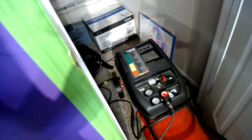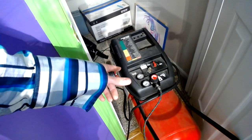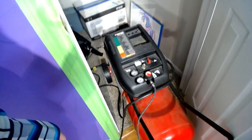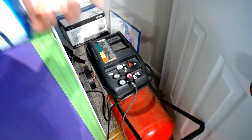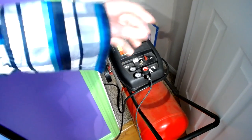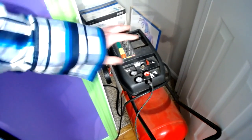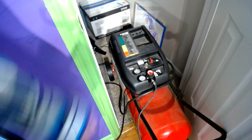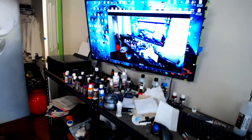Jumping over to the air compressor — 17-gallon Husky. That thing won't let me down; I've been using it pretty much every single day for years and years. It is louder than you'd think. I pretty much turn it on, throw it in the room, close my door, and don't open it until it's done. Fill it up a couple minutes and you'll be painting for hours.